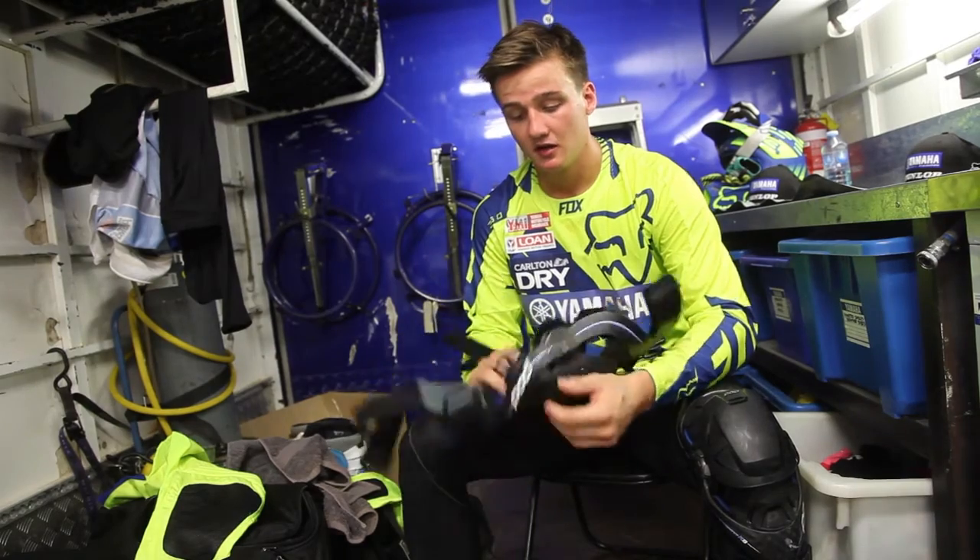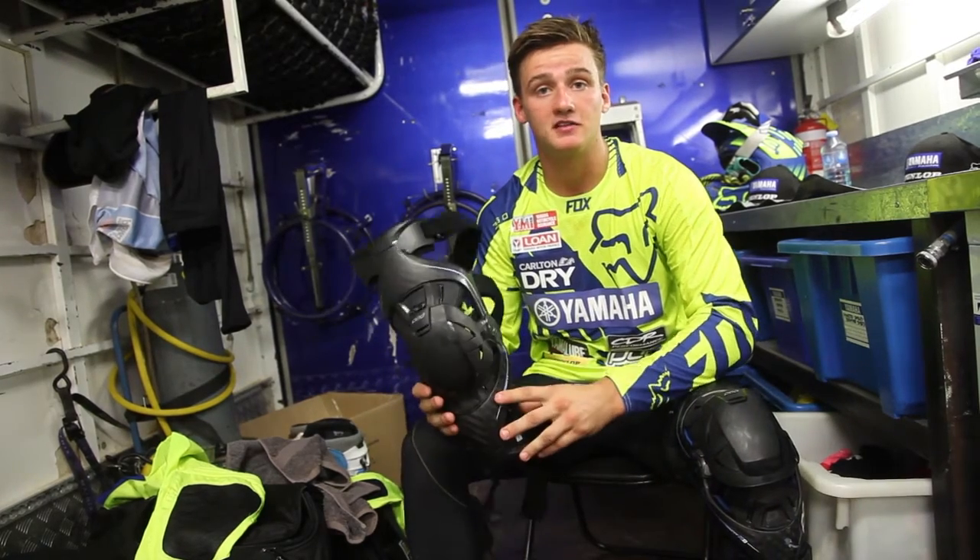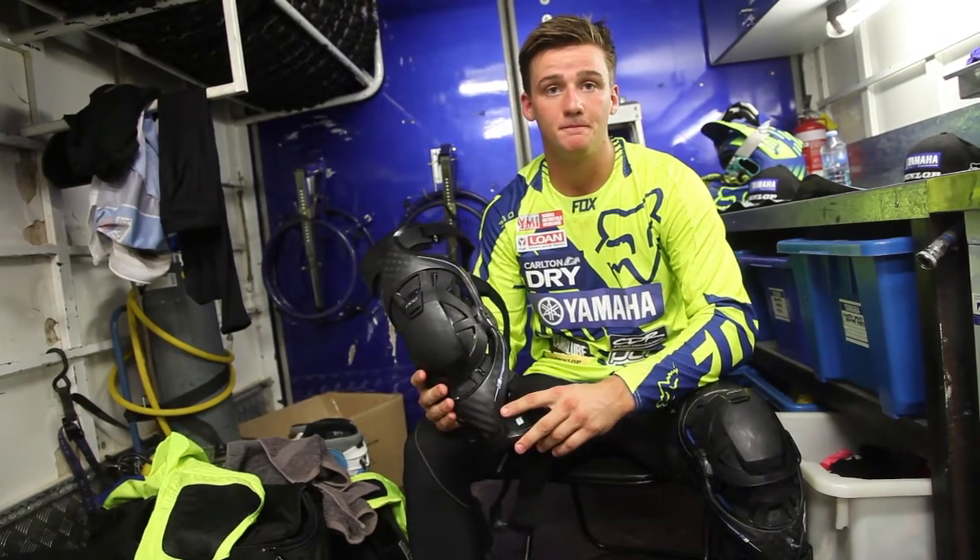It's unbelievable. I'm stoked to be wearing them and I think it's the best price on the market and I think everybody should buy one. I'll see you next time.